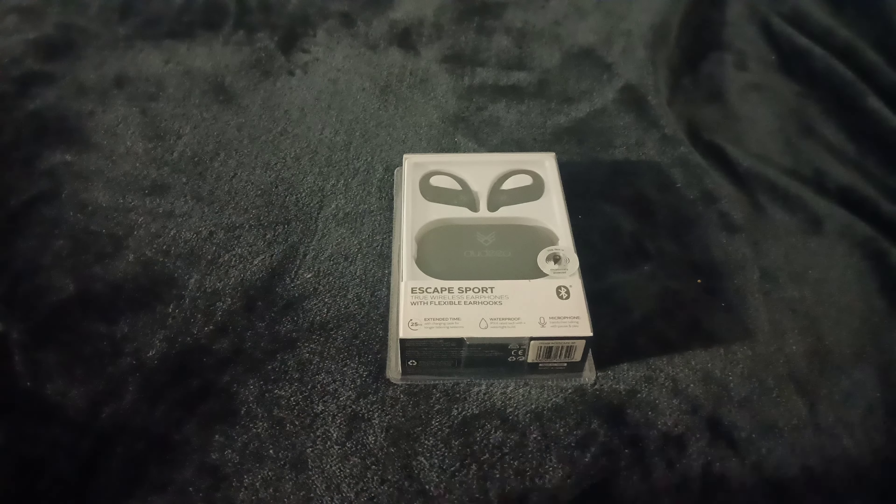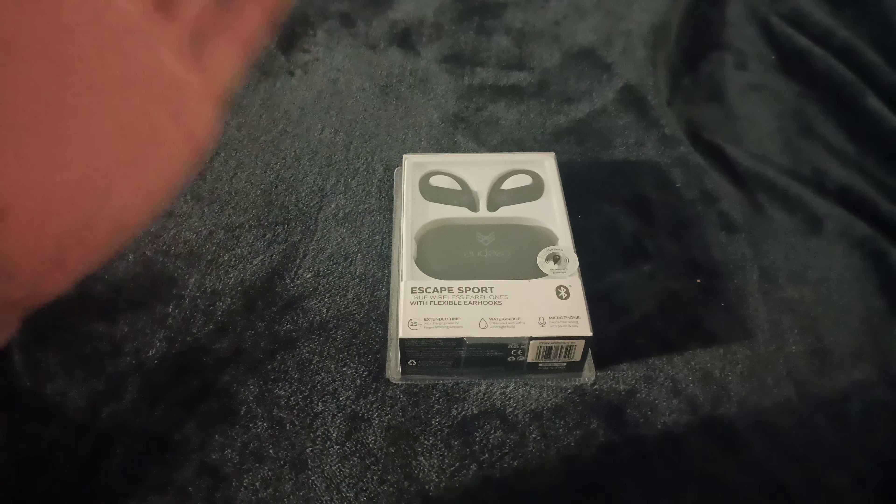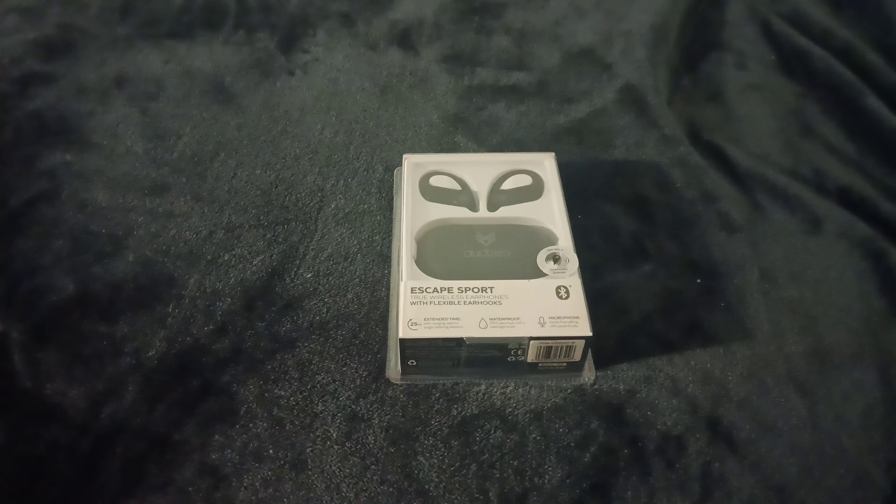Hello everyone, welcome back to Moleculus HS. The cheap tech continues. I didn't know how I got these for so cheap, but they were $30 off. They were $50, but now they're $20, so they deserve to be in a cheap tech episode.